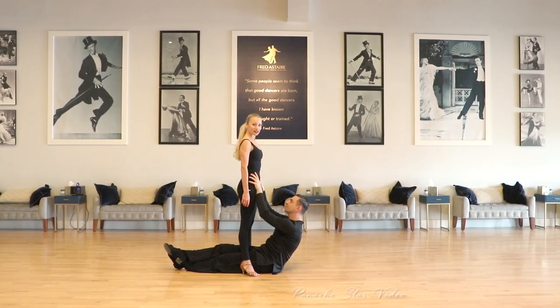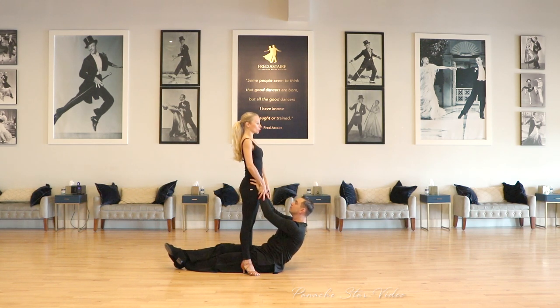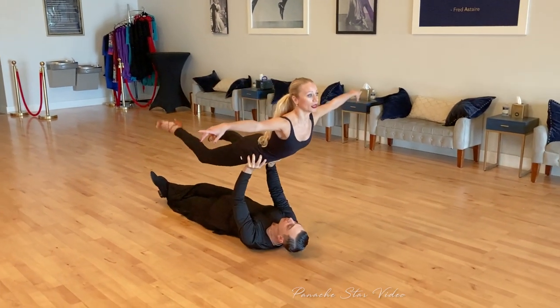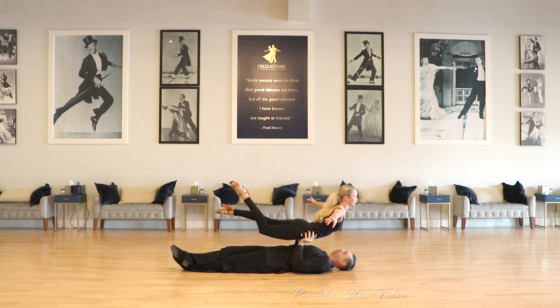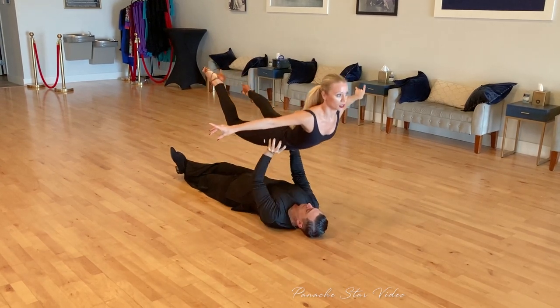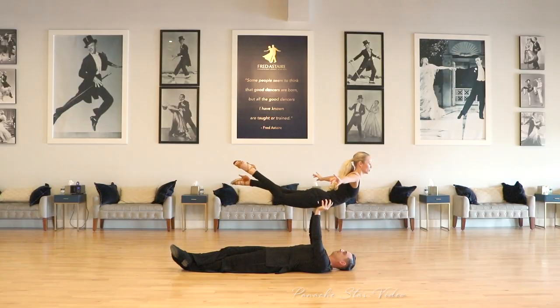Our next exercise is going to be push-ups with a partner. Misha is against the wall and he's picking me up. My goal is to not fall into him — I just give a little arch position and stay there. My leg position can vary: one leg bent, one leg straight. Misha presses me up and down. Try to do a few more reps every day.